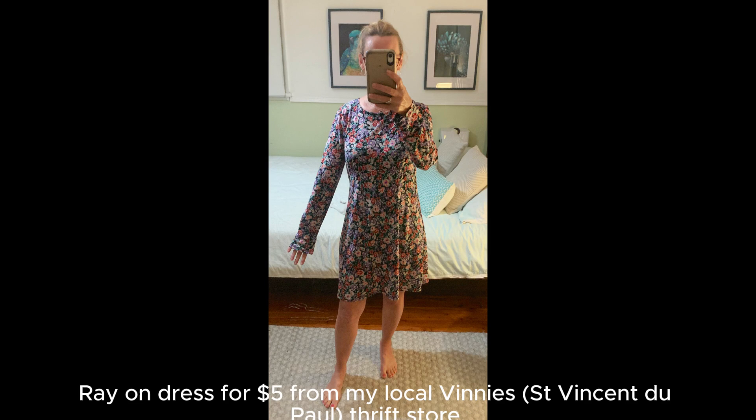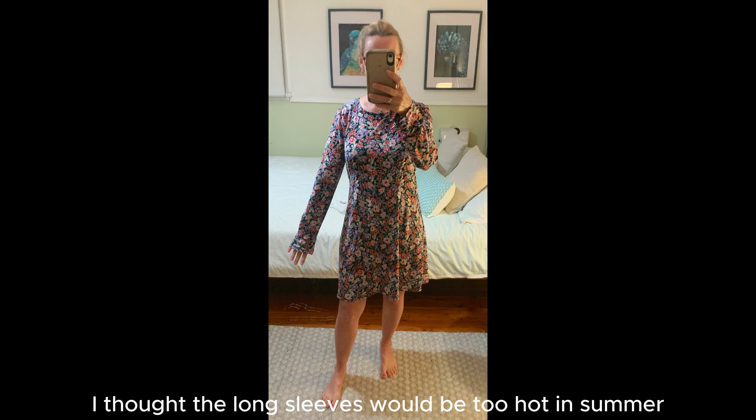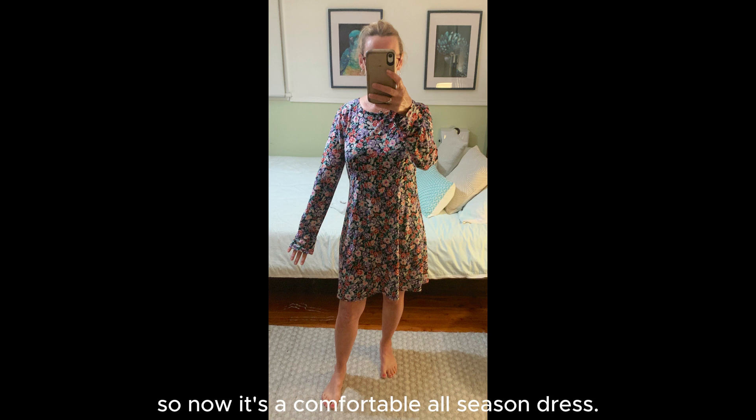I picked up this cute little rayon dress for $5 from my local Vinnie's thrift store. Being a synthetic fabric, I thought the long sleeves would be too hot in summer. I can always throw in a jacket and some tights in the cooler months, so now it's a comfortable all-season dress. In this video, I show you how I shorten the sleeves and added a contrasting collar.